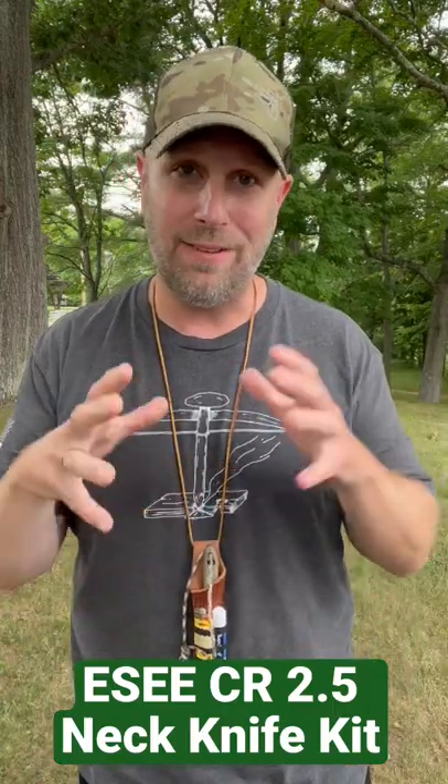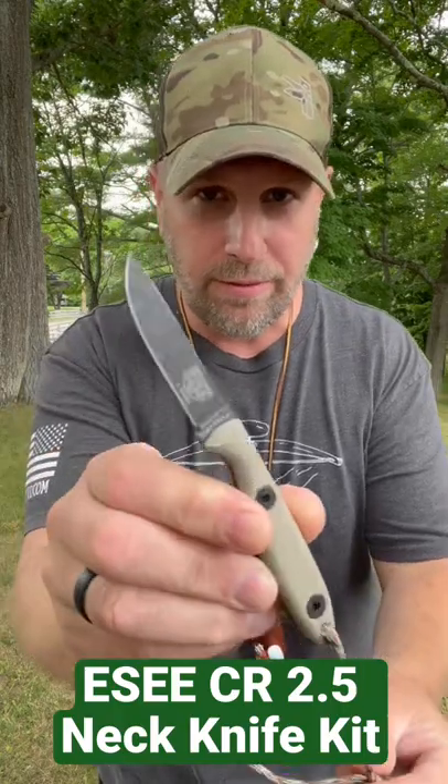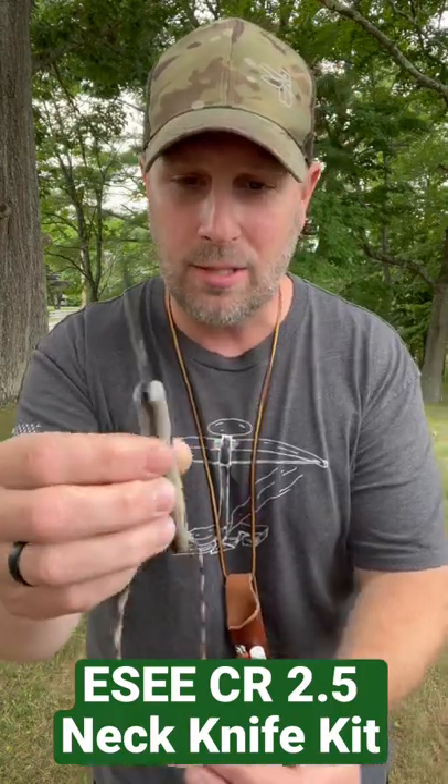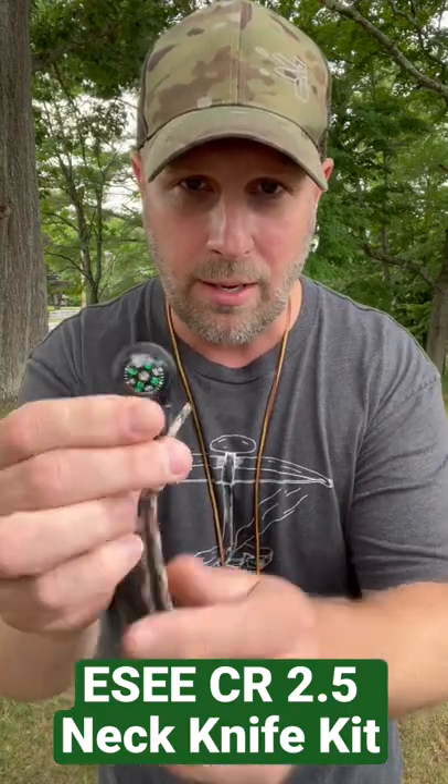First video in our neck knife kit series. Let's talk about the knife first — the CR 2.5 from SE. Awesome compact little knife. I put a little lanyard on it and put a compass on the bottom.